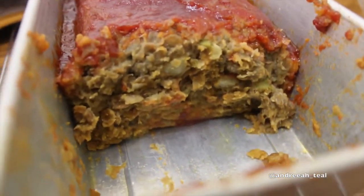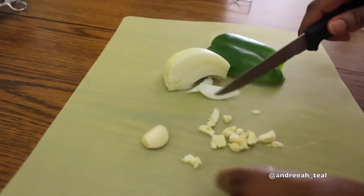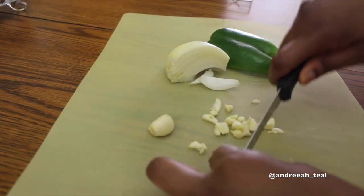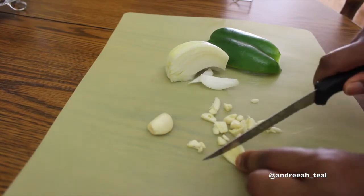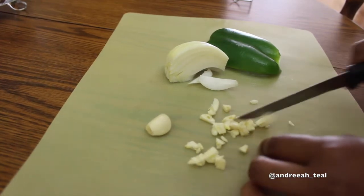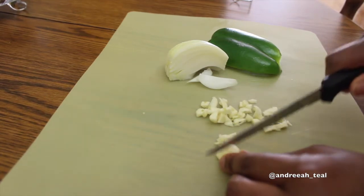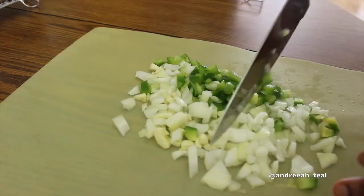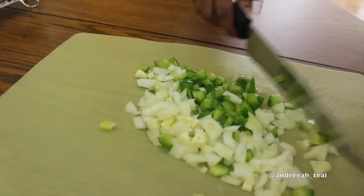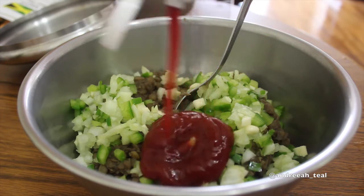Jumping right into this lentil loaf recipe. I didn't show breakfast because I literally eat the same four things — oatmeal, cereal, eggs, hash browns, or a smoothie bowl. Starting on how I prepared the lentil loaf: I think that was about three cloves of garlic, a quarter of an onion, half a green pepper. I just go with the flow and chop them up really fine.